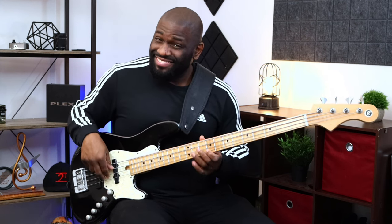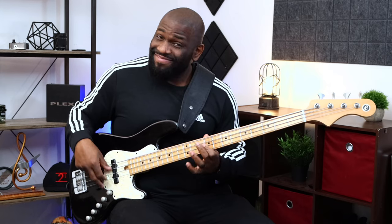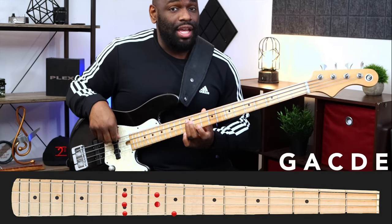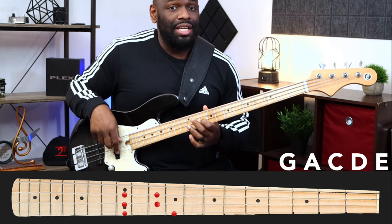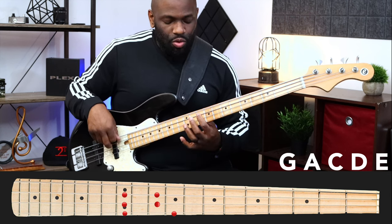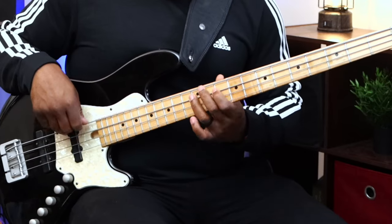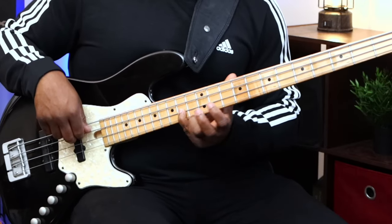It sounds very western. For this position we have G, A, C, D, E — the fingering is one, three, one, three. We can play it a different way too: two, four, two, four, one back here, or one, three, one, three with a four-fret stretch. This actually helps you learn your fretboard better instead of just learning the scale linearly in one position — you're actually moving across the fretboard.